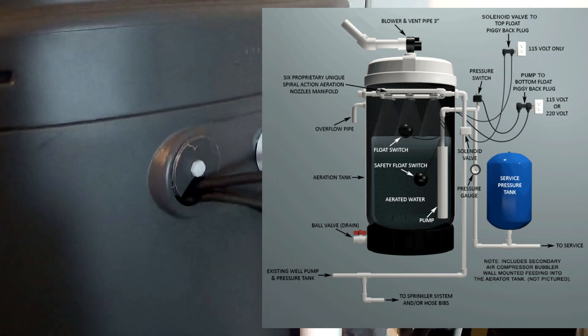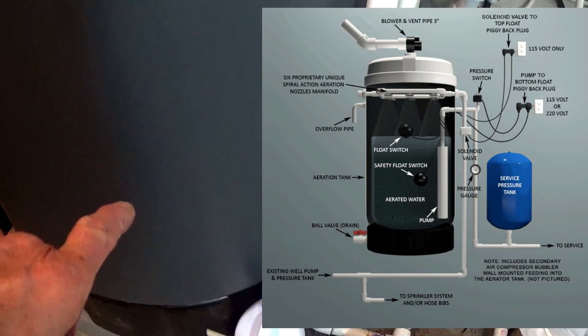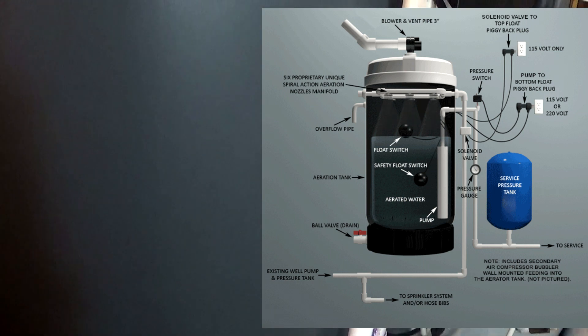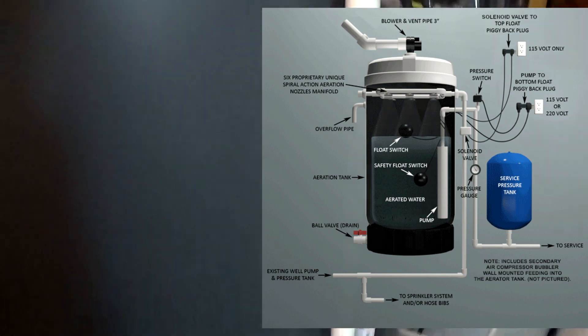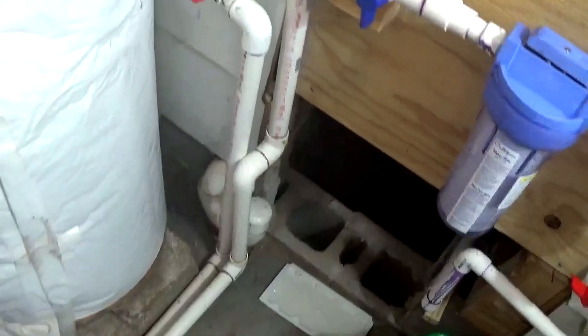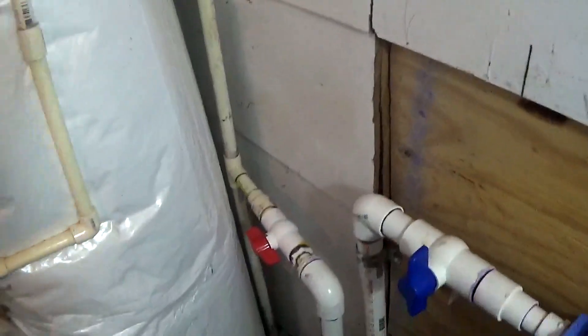The gas is being separated from the water. And then I have another pump — a regular submersible pump — down inside of the tank, so that we take the water that has been separated from the gas, and it comes out here, goes back in through here, and comes up and hooks back into my water system.